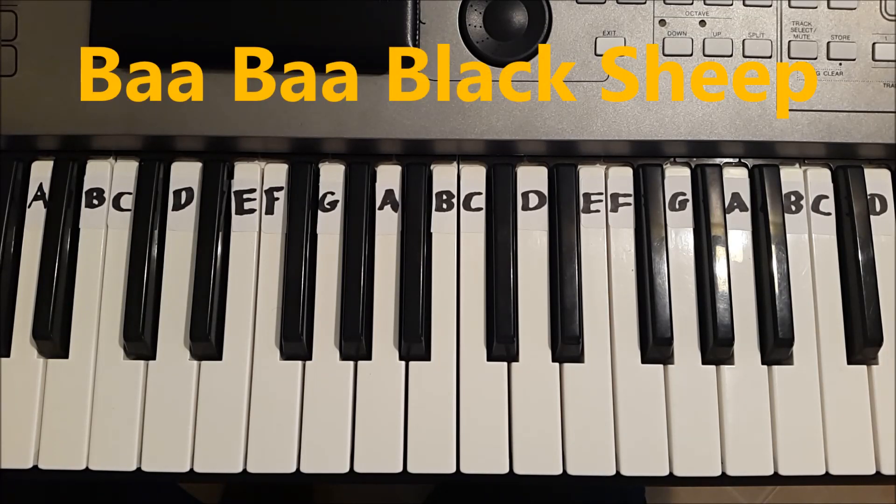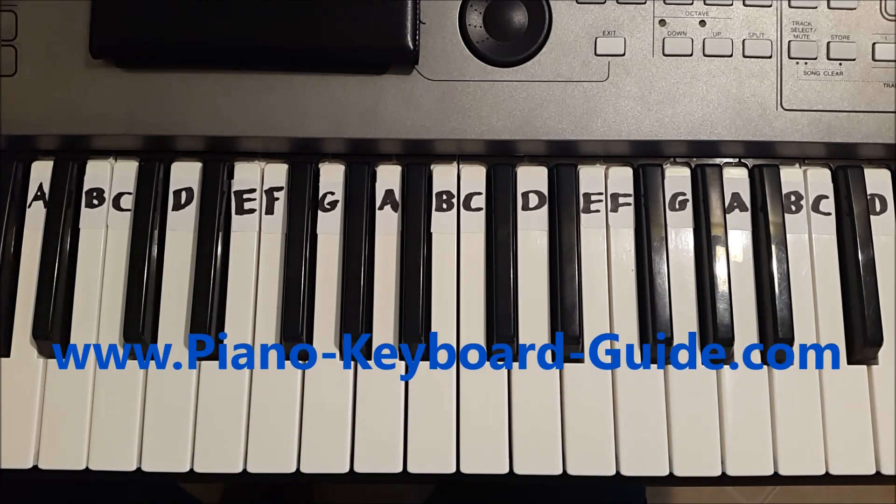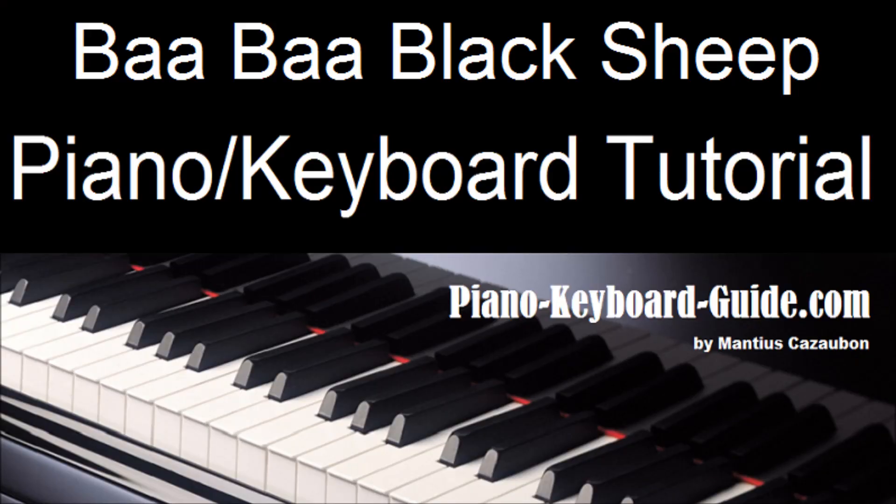Please subscribe to this channel, please click like, please share and comment — there's a lot more where this came from at PianoKeyboardGuy.com. My name is Manchus Kazaba. All the best — PianoKeyboardGuy.com.